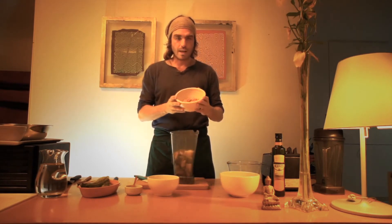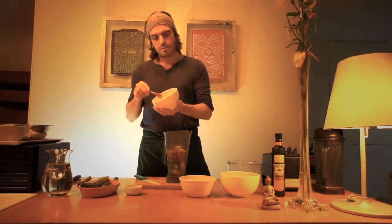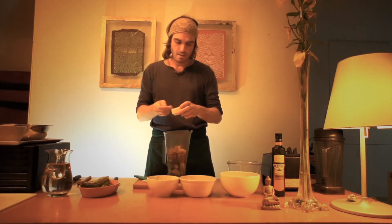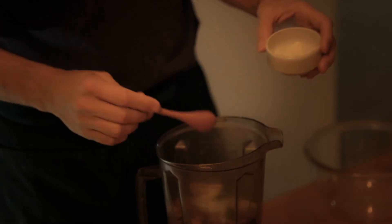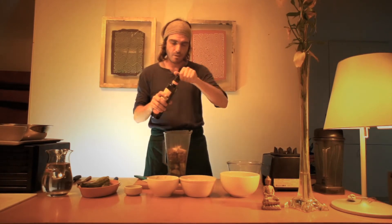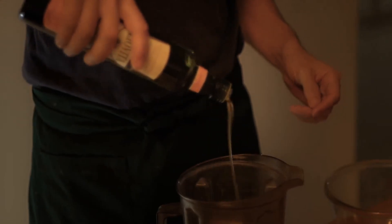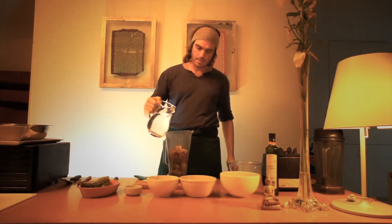We're going to use one cup of blanched almonds. The next step is ground cumin seeds, three tablespoons. We're going to use three teaspoons of salt, half a cup of olive oil, and water, about one cup.